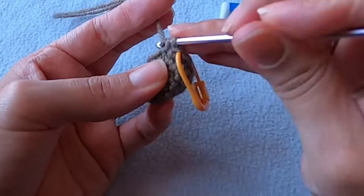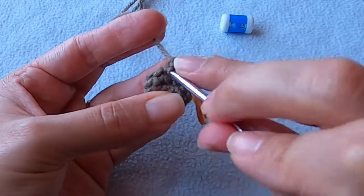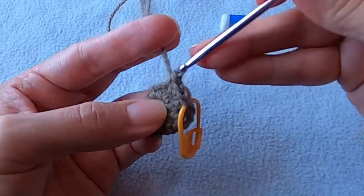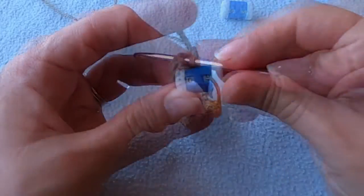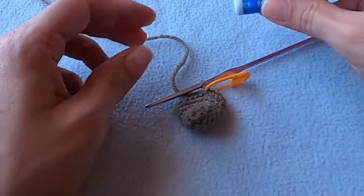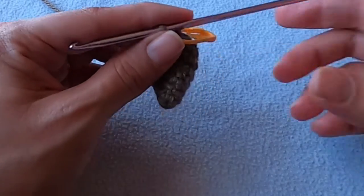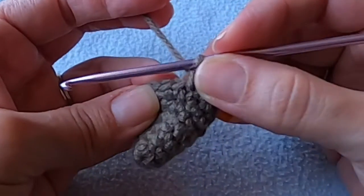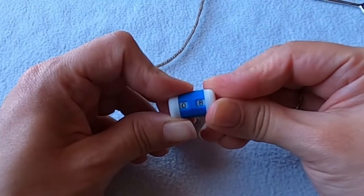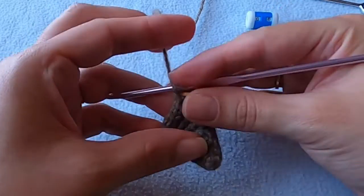We're going to continue this pattern in a similar way up until we get to round eight. You'll put two single crochets in the first and last stitches and only put one single crochet in the stitches in between. As you begin a new round pay close attention to where the first stitch is, because sometimes that first stitch can get covered up by the increases previously made. When you're done crocheting round eight you should have a total of 18 stitches.